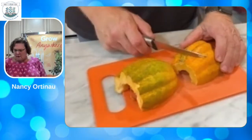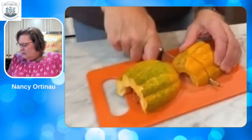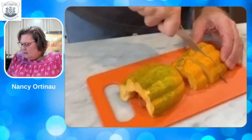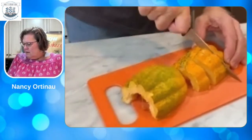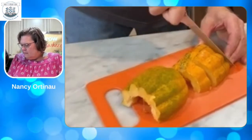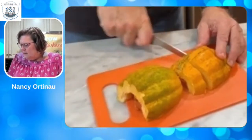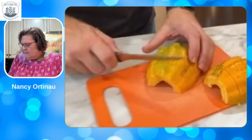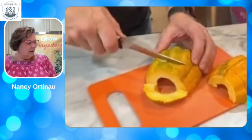They wanted it cut in about one-inch size pieces, so that's what we'll do. You can see that the skin on it is pretty tough, so make sure you have a nice sharp knife and a nice cutting board.